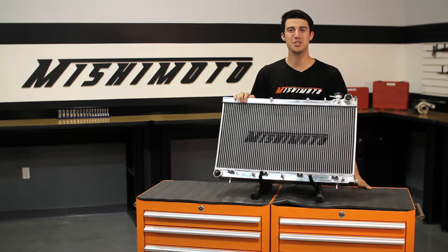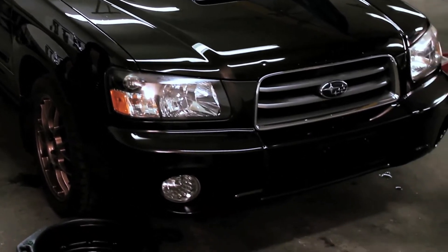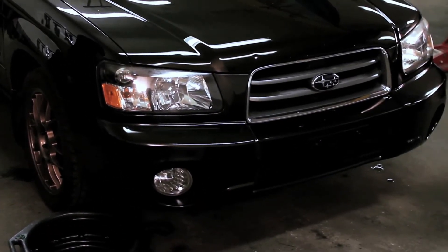Hey guys, I'm Tyler from Mishimoto and today I'm here to introduce you to the Mishimoto Performance Aluminum Radiator for the 2004-2008 Subaru Forester XT. The Subaru Forester is a popular crossover for a reason, and the turbocharged XT can really push the limits on the road.